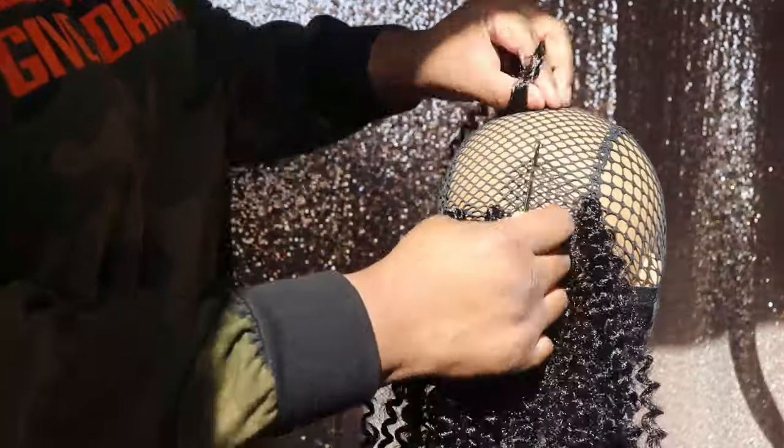I'm going to go ahead and speed through the rest of this section and I'll be right back to show you guys exactly how I do these sides.